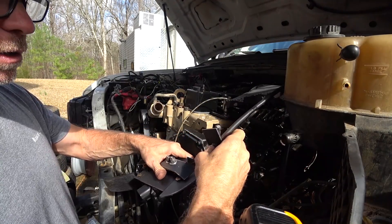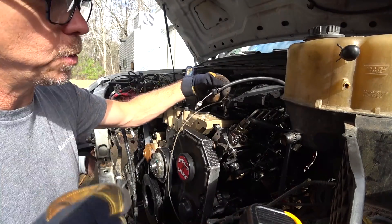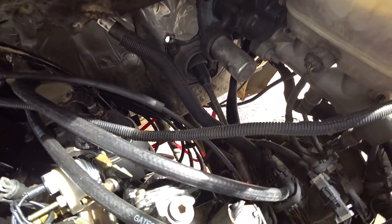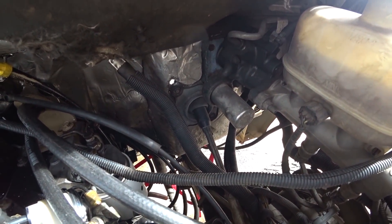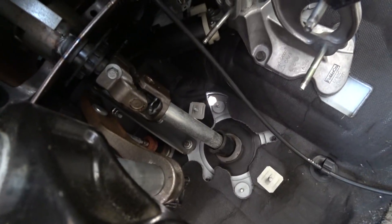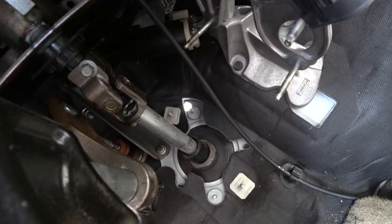Of course, got to drill a hole in the firewall — should have done this first I guess. Got to put a three-quarter inch hole in the firewall; not looking forward to that. Okay, there's the hole I had to put in the firewall. Unfortunately it had to be so big. I'm gonna put some kind of grommet in there or something. That's where it comes through right there. Don't want to go any bigger than that, that's for sure.